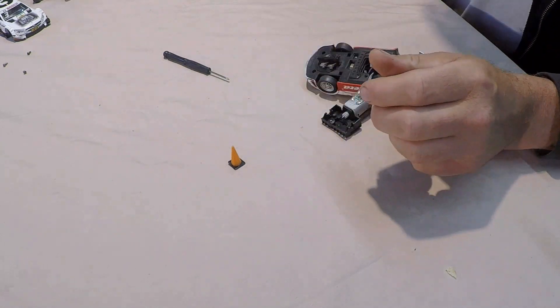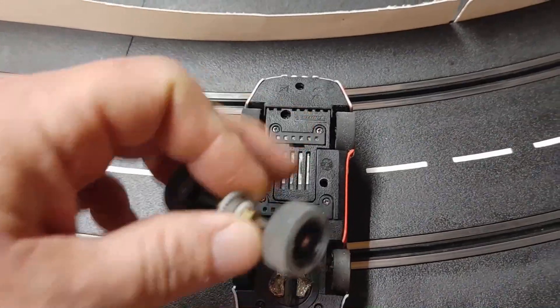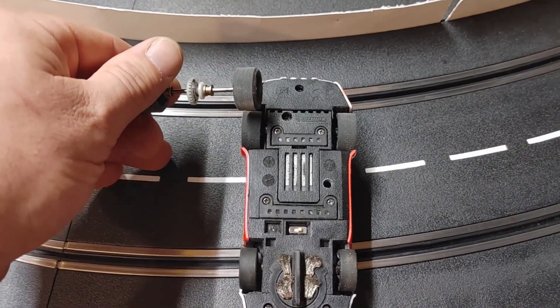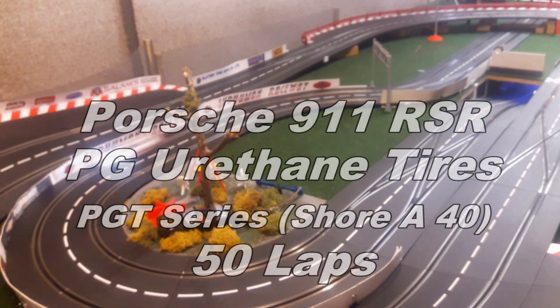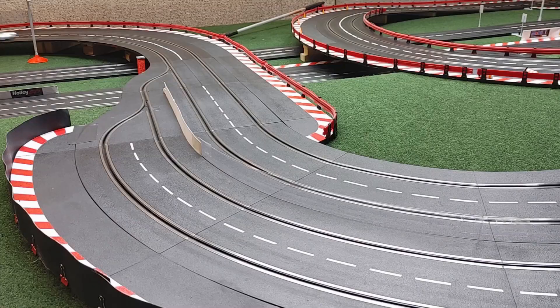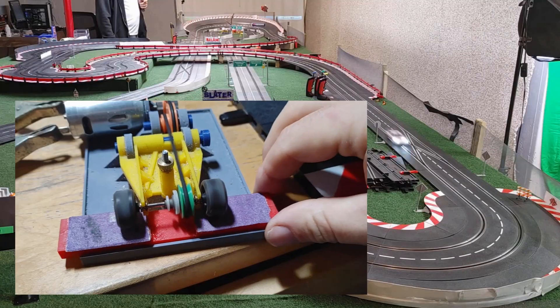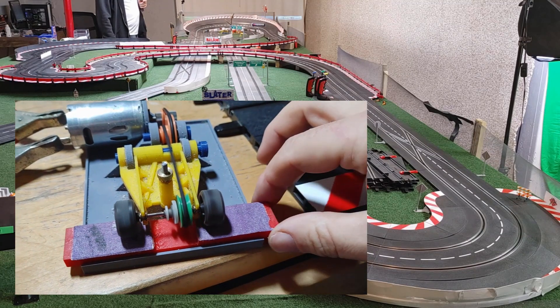Let's go ahead and switch over to the urethanes. Unlike the DTM, the urethanes for the 911 are the same width as the original tires, and therefore it's actually an even test. Just like the other car, both sets of tires have been trued down to the same diameter.